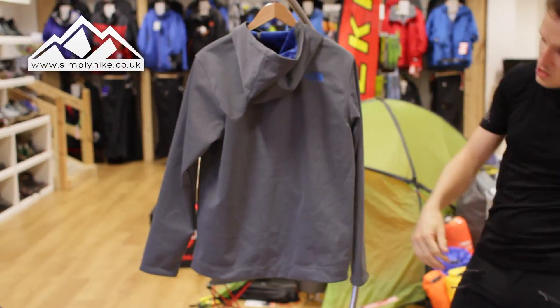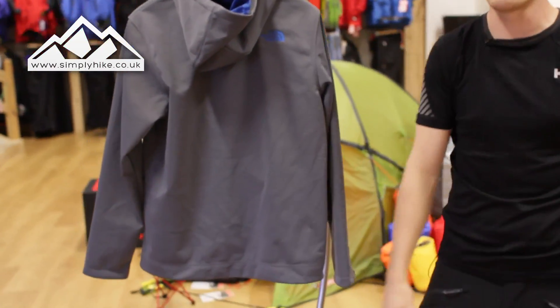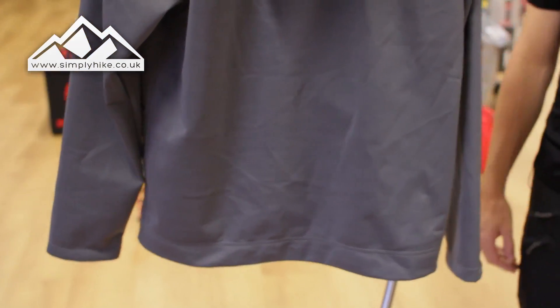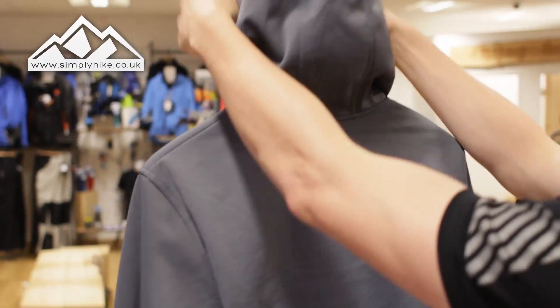Taking a look at the back, it does have a slight alpine fit — it's lower in the bottom section and slightly tapers inward for a better fit. So if you're going to be doing a bit of scrambling or trail running, this is a really nice jacket to consider.